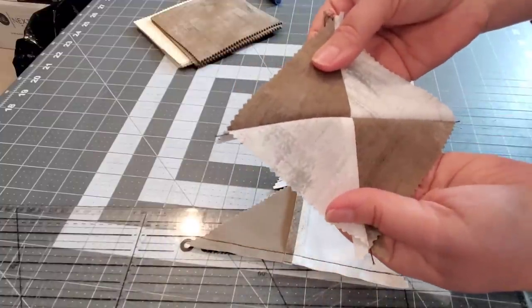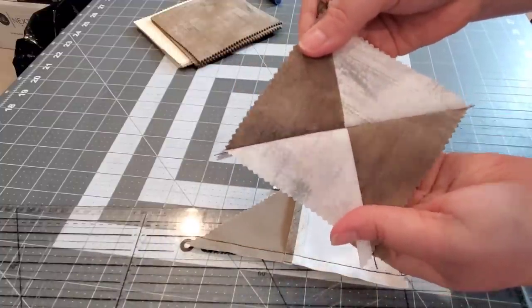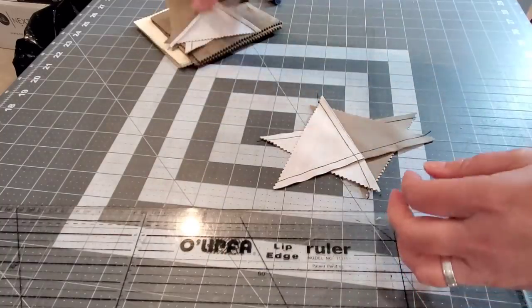And now we have a quarter square block — see that!